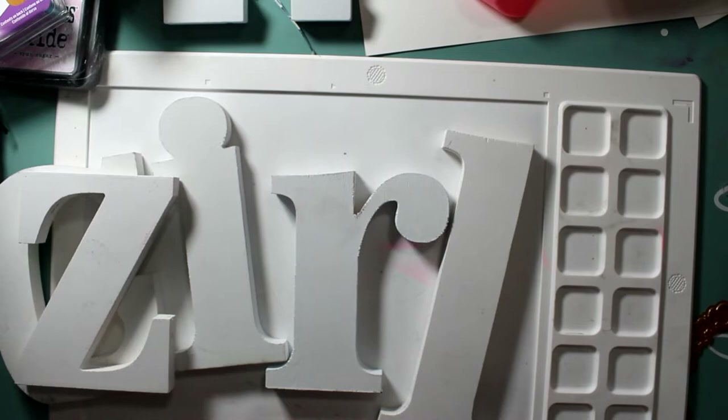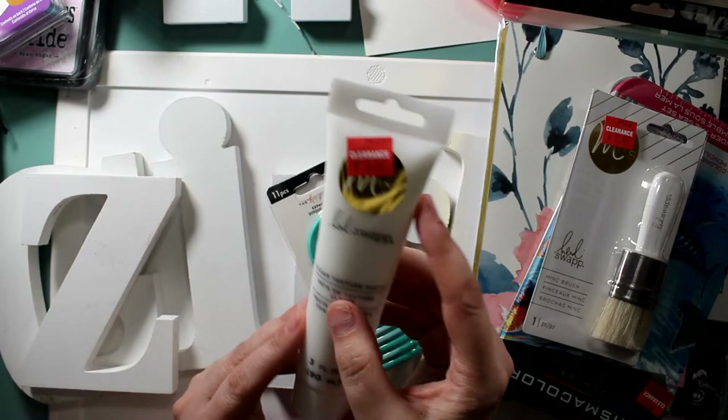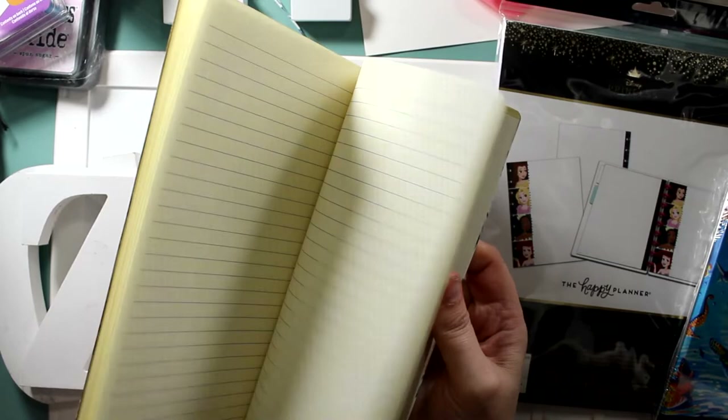This cute little glitter brush was normally $7.69 and I got it for $1.85. This is texture paste right here — also a cute little journal I got for $3.47, normally about a $4–$5 journal. The texture paste was normally $10 and I got it for $2.98.